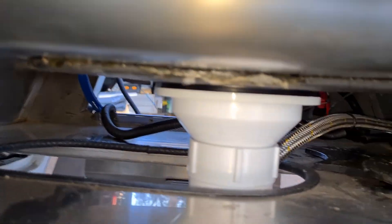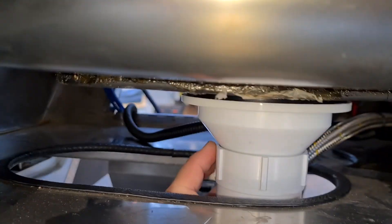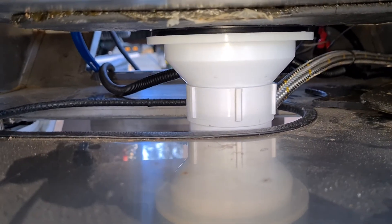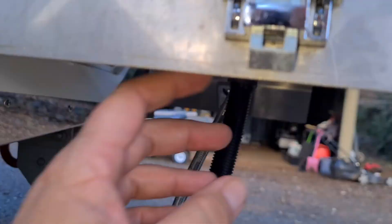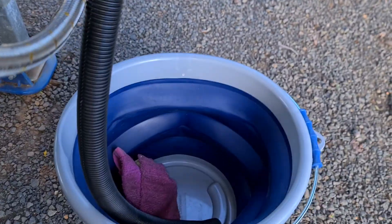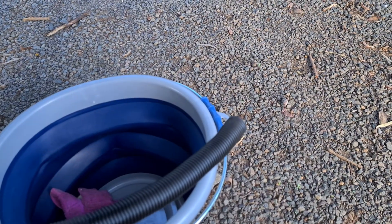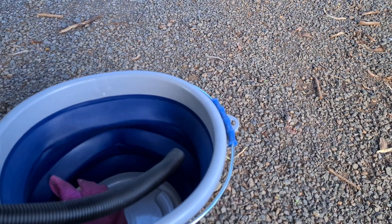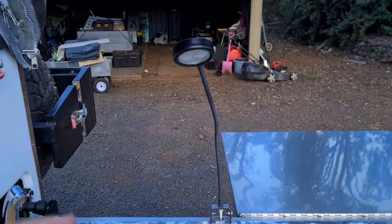I'll show you the sink — I upgraded the sink so this completely screws off from here. I've done an adapter down to a bucket, which works fantastically. I also have another hose that joins onto this making up about 10 metres, so you can then have that going off-site or into a bucket.